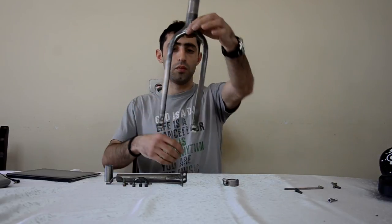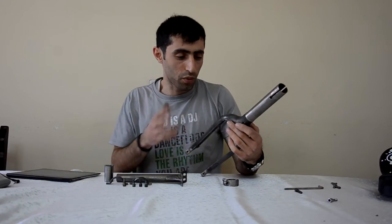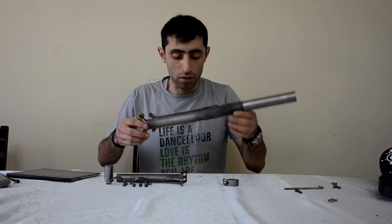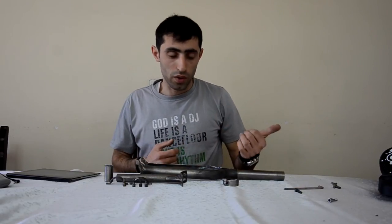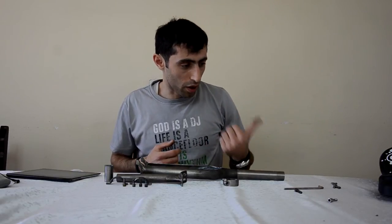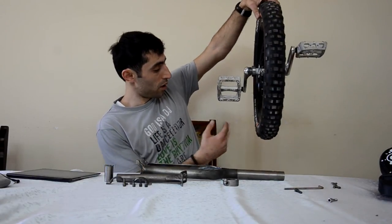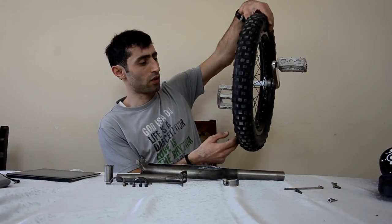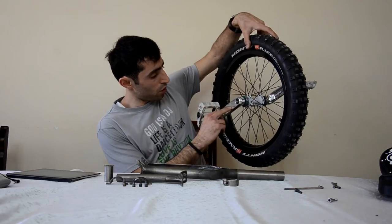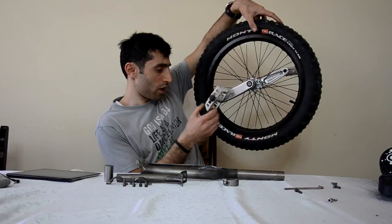I wanted to make it lighter than my old unicycle, and it's definitely lighter — more than one kilogram lighter. For this build, I have this wheelset with the Pro Race tire, the Impact wheelset, and the QAX cranks. The pedals are Odyssey.